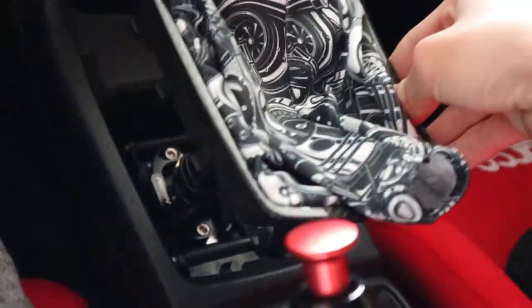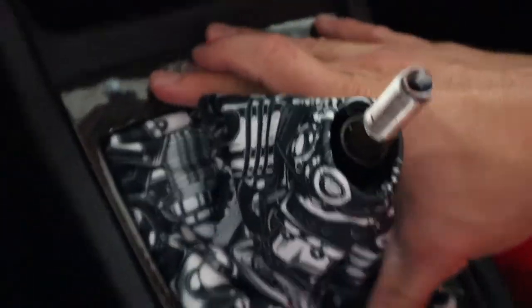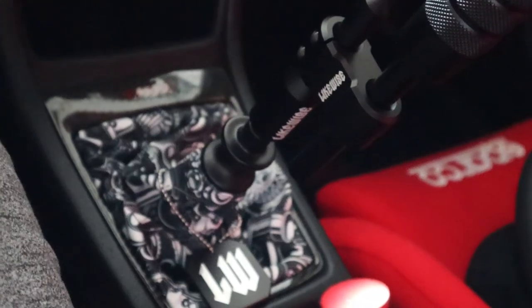Alright, so now that I'm back in the car, all we got to do is pretty much put it back on. That's about it — we just line it up, push her back in, and that's how you guys install an aftermarket shift boot.